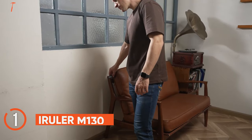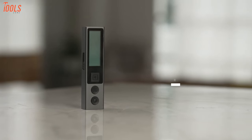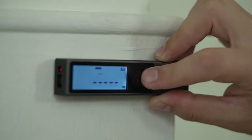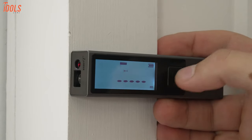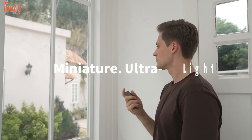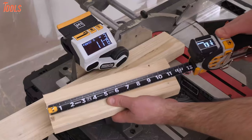Here is a small laser distance measure that provides distance, area, volume, and computes length based on the Pythagorean theorem. Named the iRuler M130, it converts measurements between imperial and metric systems. This measuring tool reaches up to 98 feet and ensures accuracy of plus or minus two millimeters. It has a built-in backlit display and you can change measurement units with a simple tap. Don't be fooled by its tiny look — you can easily slip this lipstick-sized measure into your pocket, making it possibly the world's smallest distance measure to date.